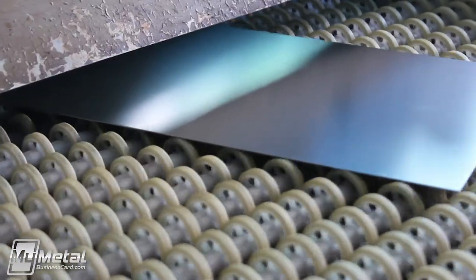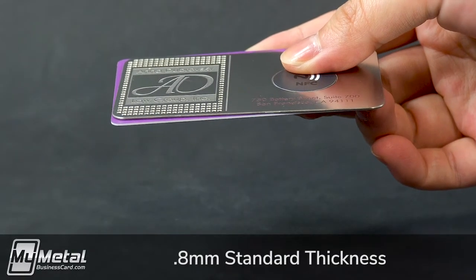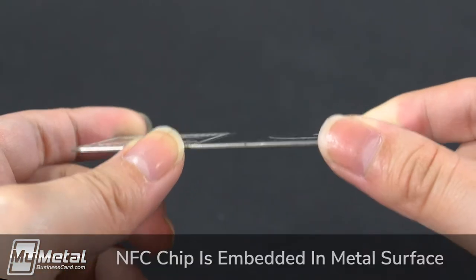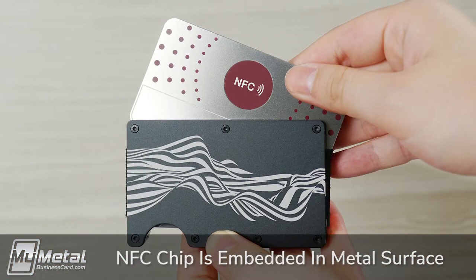Each card is custom cut from sheets of stainless steel. At 0.8 millimeters thick, they're about the thickness of a standard credit card, and since they're made out of steel, they won't easily bend. The NFC chips are embedded into a recessed area of the metal so the chip is protected during everyday use.